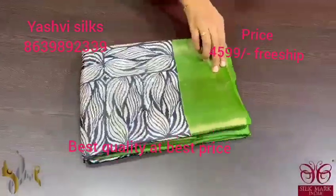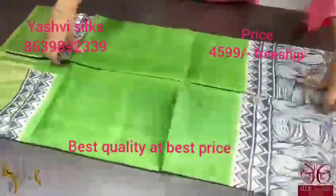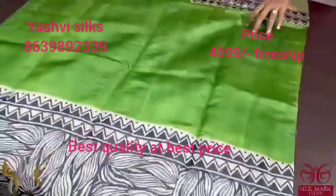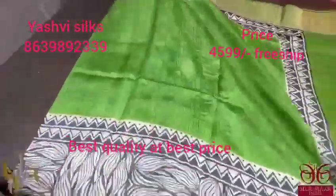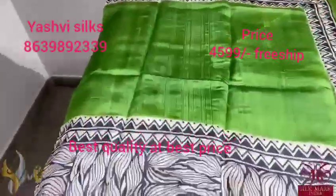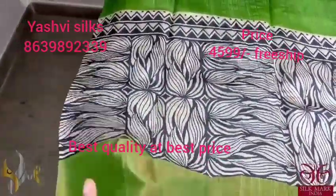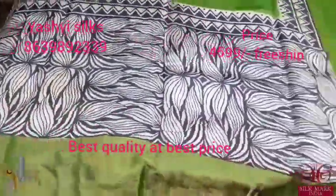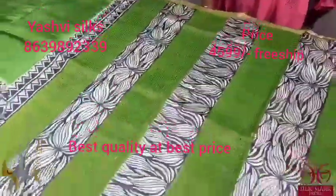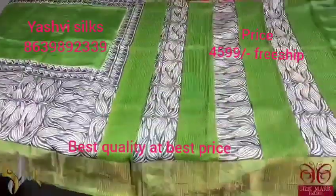Pure Tassar Silk Sari, premium quality, hand block printed. Zari border. Premium Tassar fabric, acid washed beautiful Tassars. With a beautiful green shade — mostly green color. With the bottom we have a beautiful printing in black and white — very trendy in a different print. The borders of the sari are also in green. We have a pallu which is printed with zari lines and a plain blouse piece in the same green color shade. The sari comes with authentic silk.